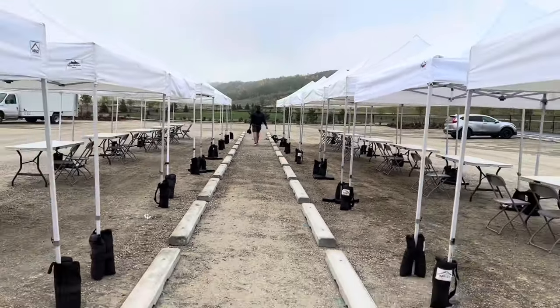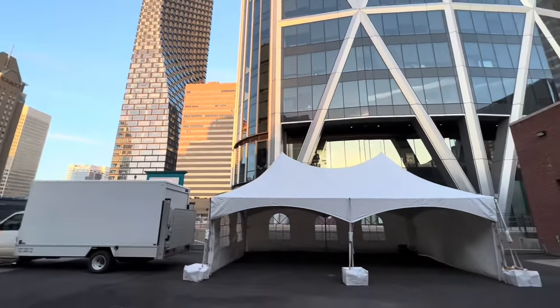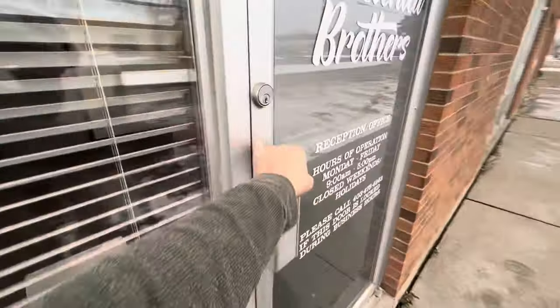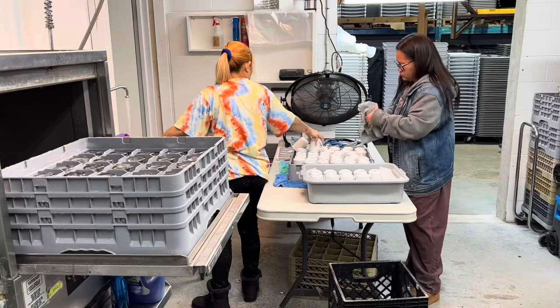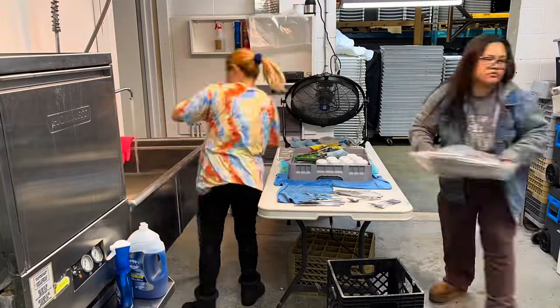Welcome back to the Event Rental Shop and the Event Rental Journey. Follow me into the shop. Business is still coming, even though when there's snow it's a little low. We've been lucky enough that things are still rolling decently and we're moving along.